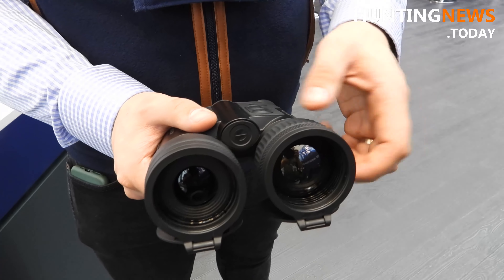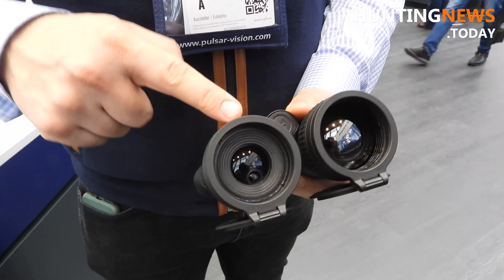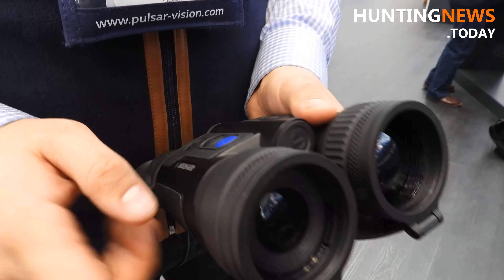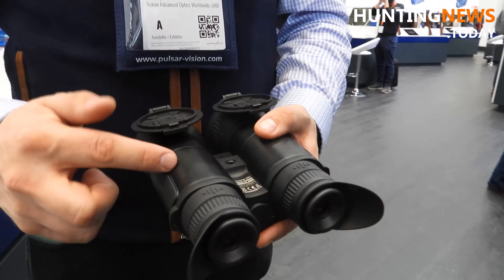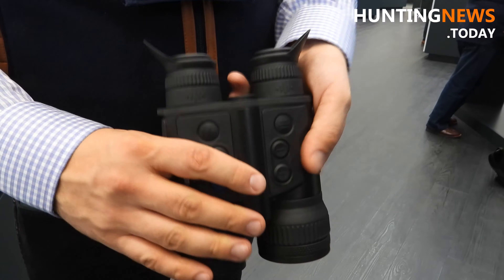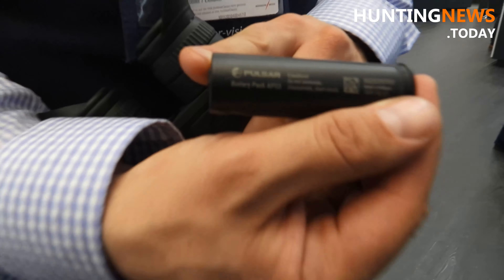This is the thermal lens, F50 1.0. This is the laser rangefinder that fits in a single optical channel, with a measurement distance of 1000 meters. Here you have the internal battery and here the external one. By pushing this button, the battery compartment opens and you can exchange the battery. The battery type is APS3.